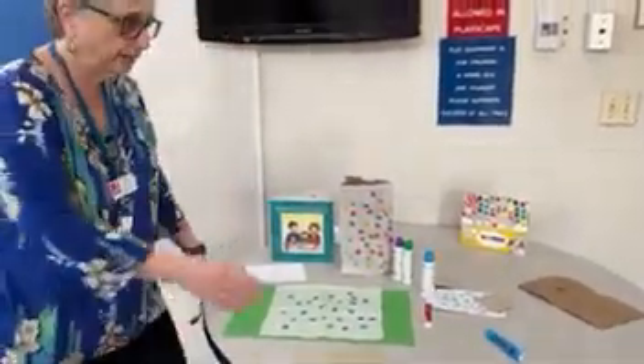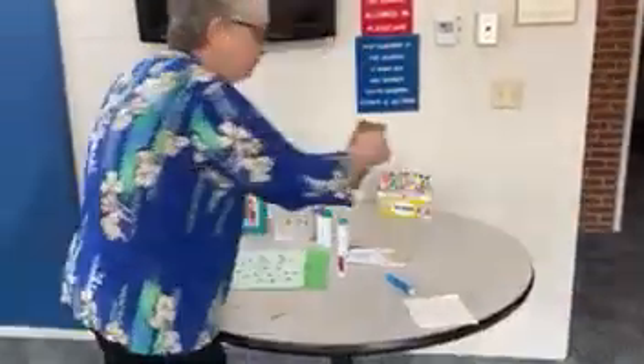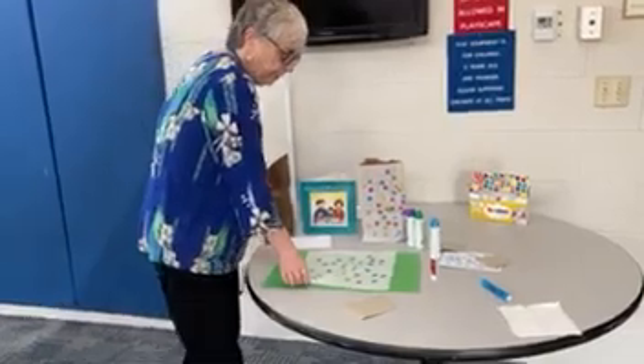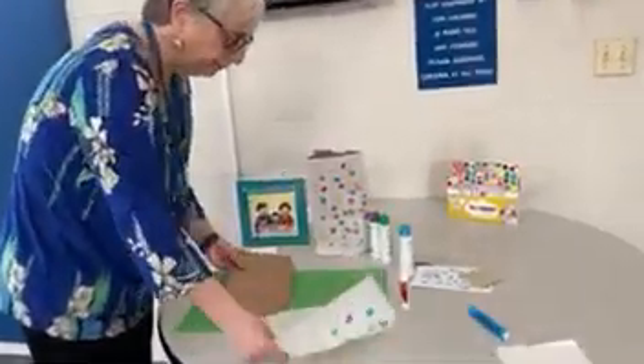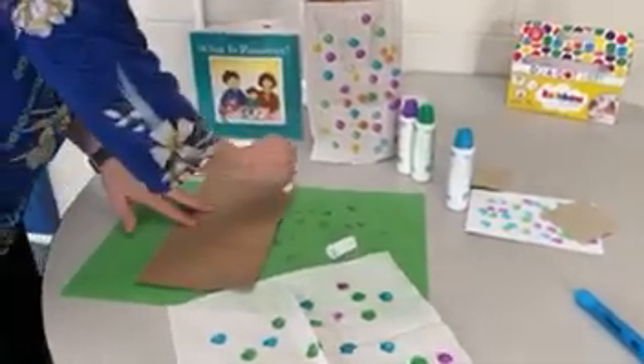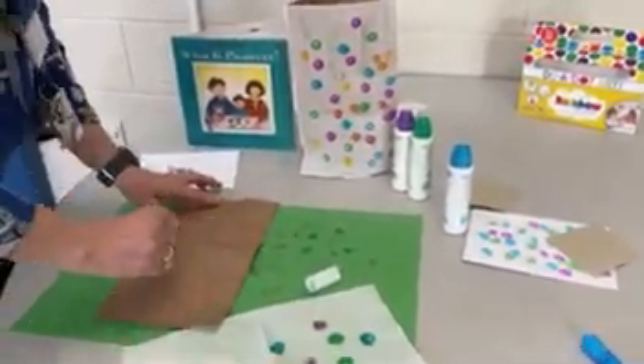If you have a paper bag at home — just a little lunch bag — then the children, with your help, can just glue the napkin right on the bag.